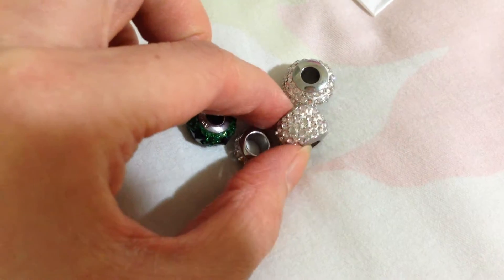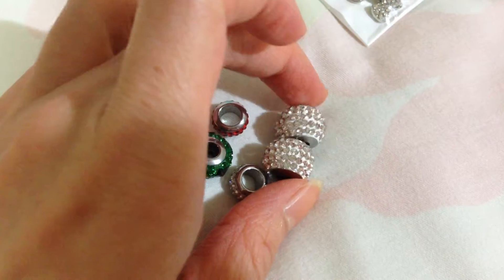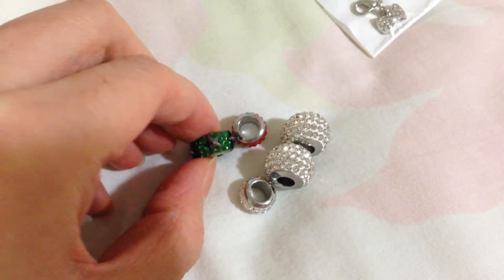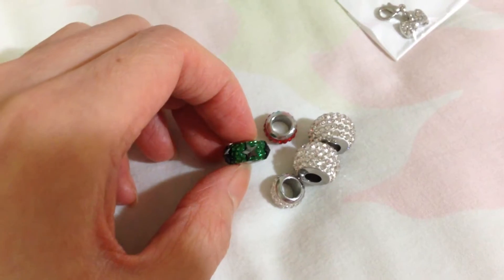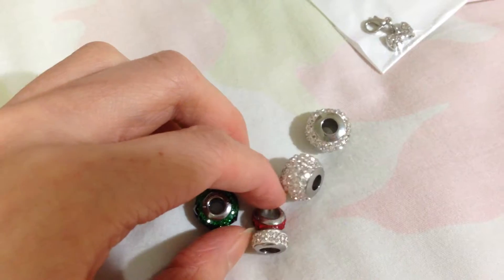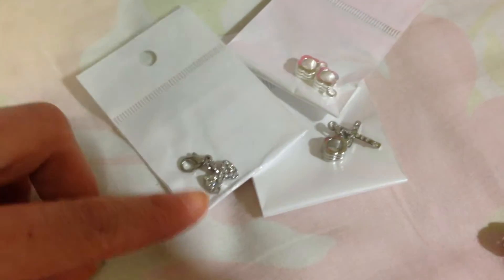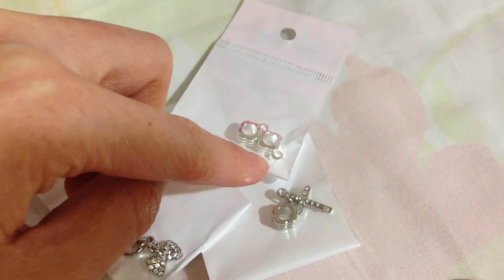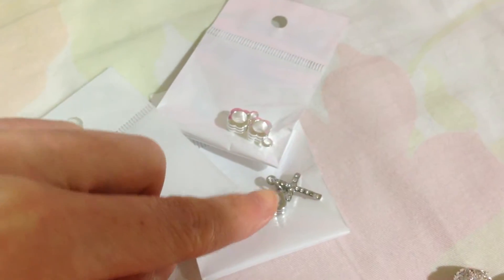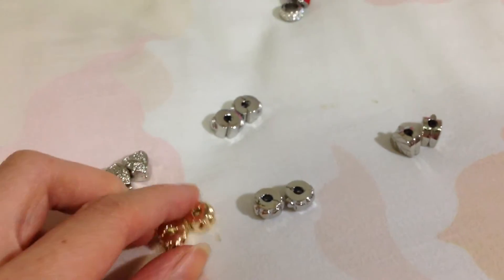I'm gonna do the Swarovski crystal bead charm first. These two are the same and they're also the more expensive ones. This one is really cool but they only have two colors: red and green. These two are the same size but different colors. This one I plan to put on the end of the bracelet, and this one is a cross — I'm a Christian by the way.